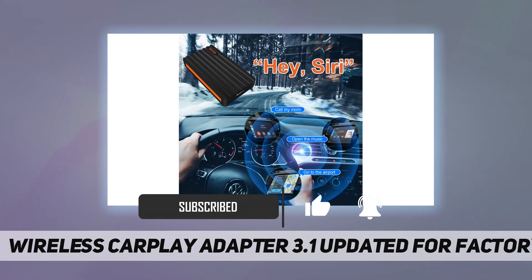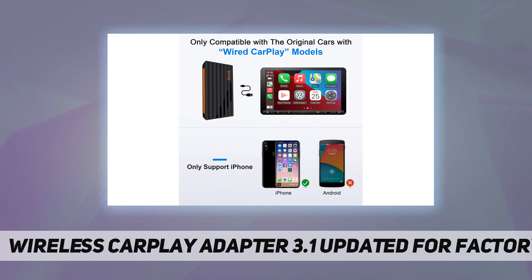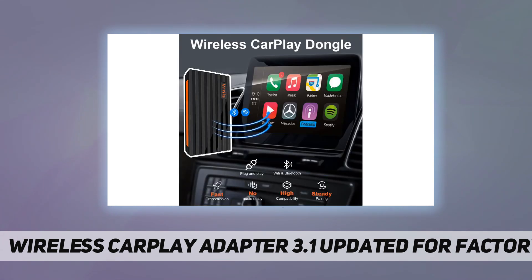With the wireless CarPlay adapter, you can easily convert wired CarPlay to wireless — no longer have to be bothered by wires. Smooth and stable, the adapter retains the original version of Siri and the car's steering wheel knob controls.